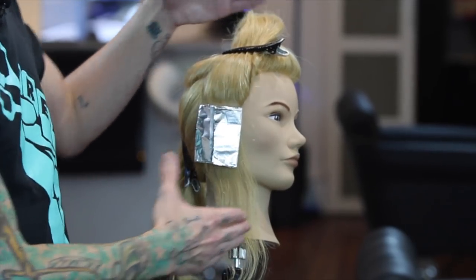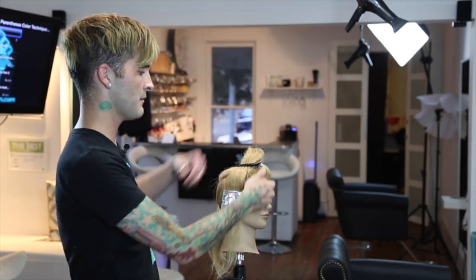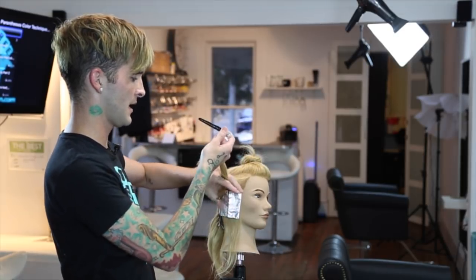When applying foils to the head, you're going to want to always start from the bottom of your panel towards the top, because that way you won't have to worry about your previously done foils getting in your way. If they're at the bottom, they're out of the way so that we can go ahead and move on to the next section.